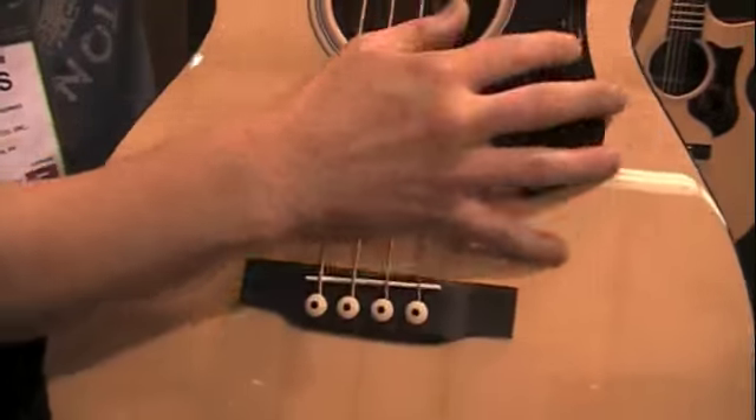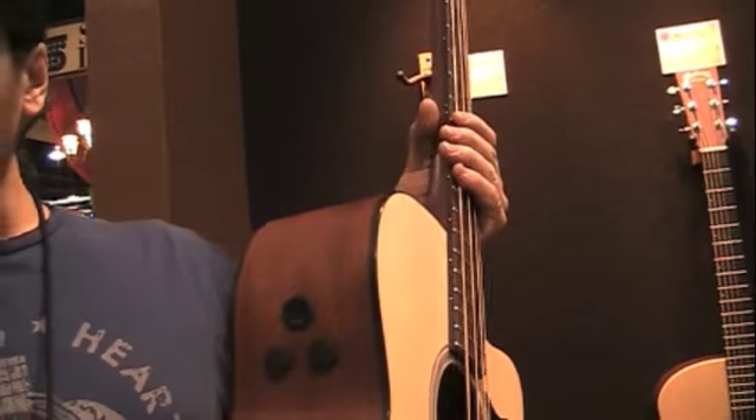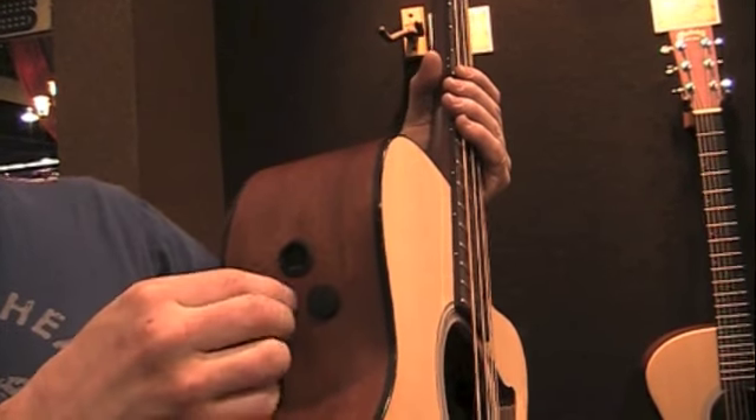and the new Performing Artist style pickguard. It comes stage ready with the Fishman Analog, which features an onboard tuner, volume, and a mid-tone scoop.